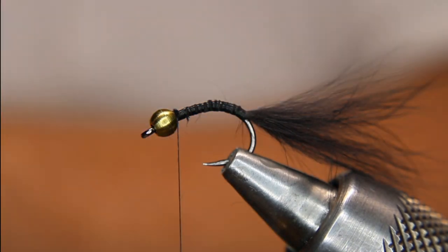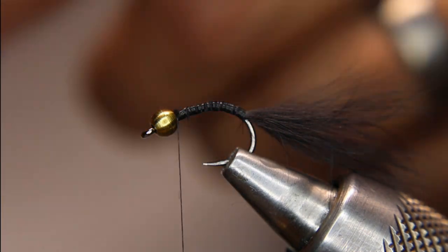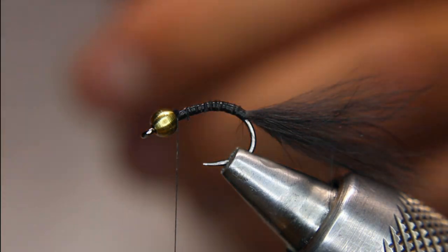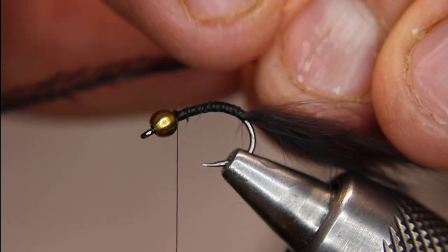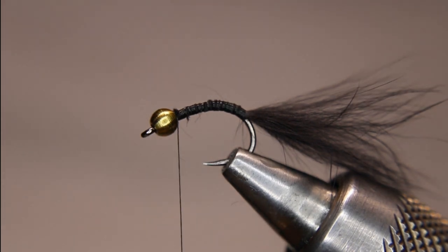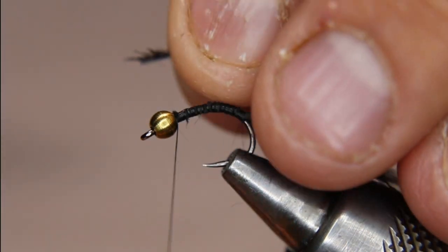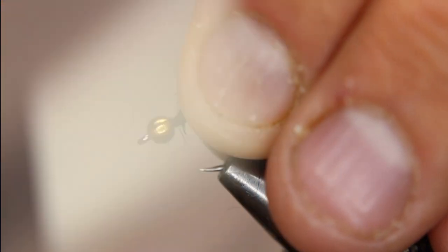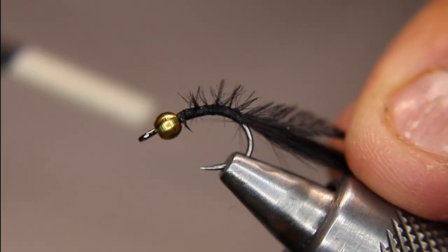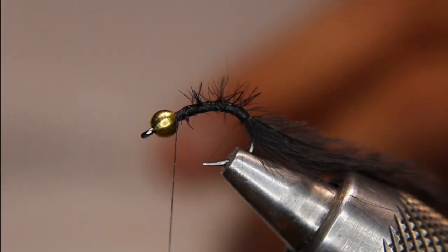Now I'll take a piece of black ostrich herl. What you want to find are ones with nice long barbules coming off the main stem — it gives a little more movement. These have fairly long barbules, which is good. Nip off the hard butt, tie that in, lick it a little just to get it under control, and try to keep it on top if you can. Come around that corner to the tail, then back forward again.